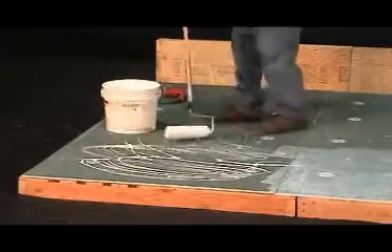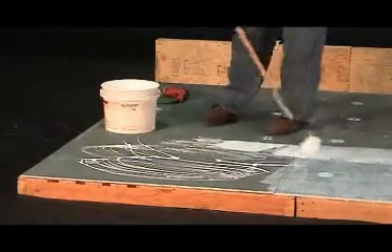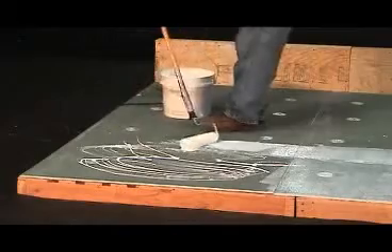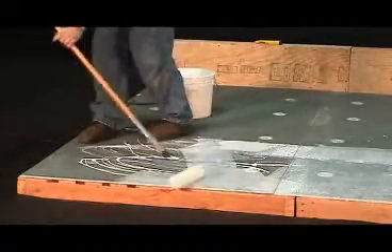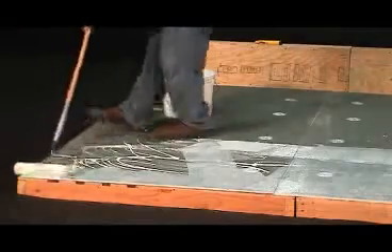It is very important that the membrane sheets are always set in wet adhesive. Unlike a contact adhesive, IB water-based adhesive does not require time to tack up before setting sheets in place.